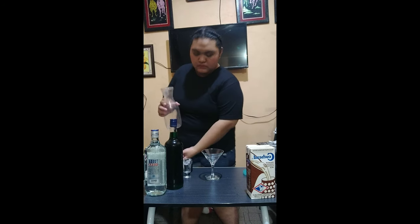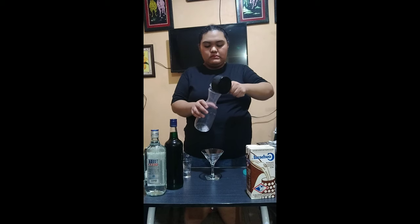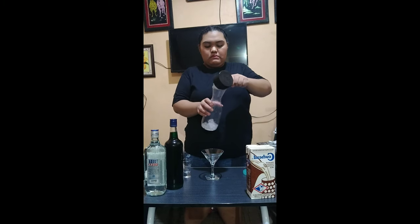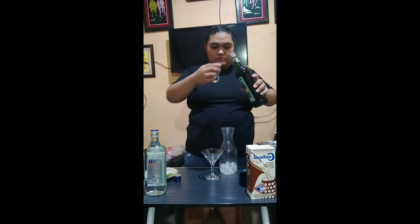In making my own cocktail, the first step is to put one cup of ice in the plastic pitcher, since I don't have a cocktail mixer. Afterwards,